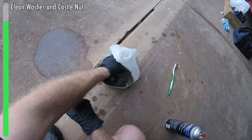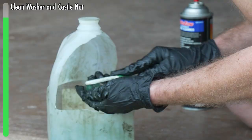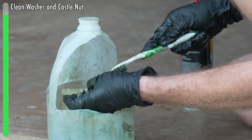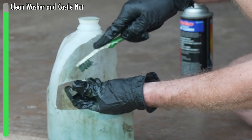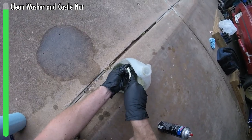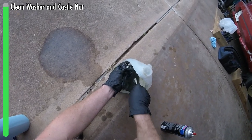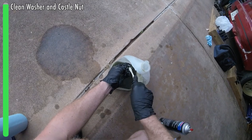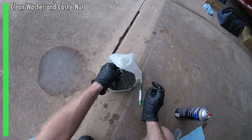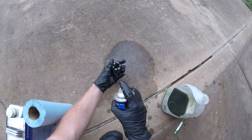Next up is our castle nut — same deal. Wiggle it around in the mineral spirits and use our brush. These castellations here — you can use your brush to get the old grease out of them. You might be thinking, what's the point? It's just going to be covered with new grease. Well, the old grease, if it's done its job and is all black, it's picked up a bunch of grossness that you don't want to get back into your assemblies.